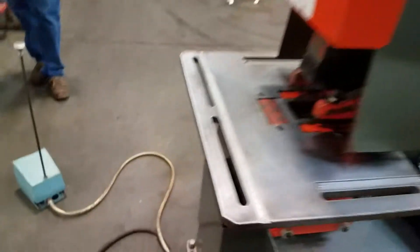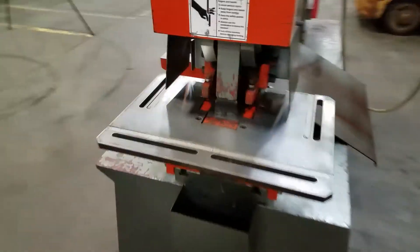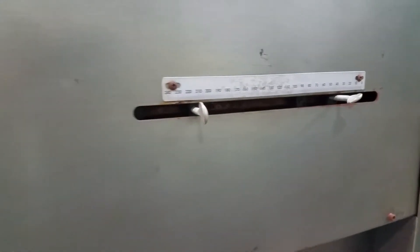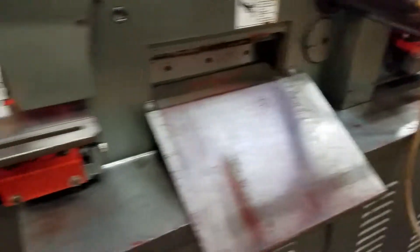Alright, same on the shear. We'll do the shear end now on the notcher. You can set these, because if you're only cutting like one inch stock on your shear, you don't want it to continually go up and down all the way.